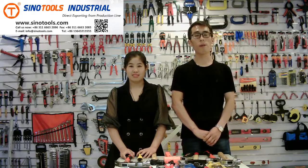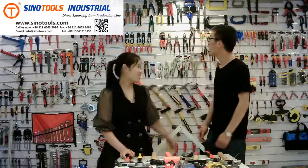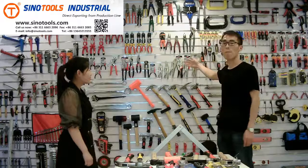Let's start with a brief introduction about our company. We started exporting hand tools 20 years ago, and we expanded our business to safety tools, power tools, and garden tools. You can see them in our showroom. These are our samples.